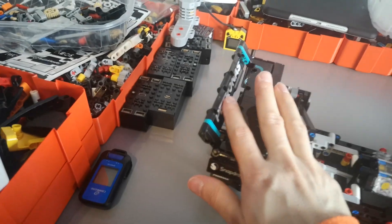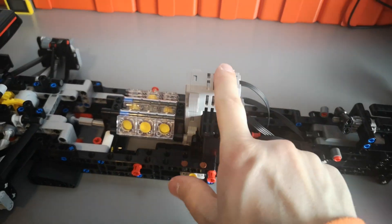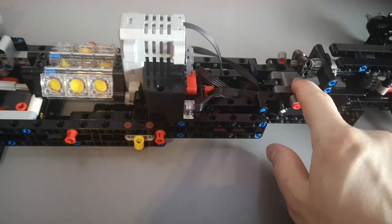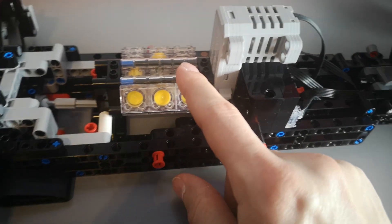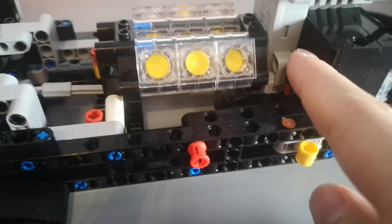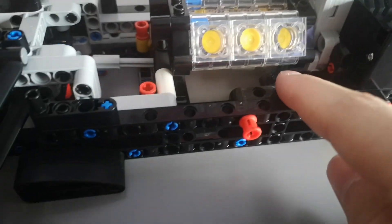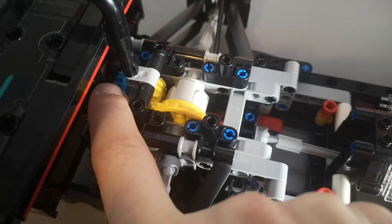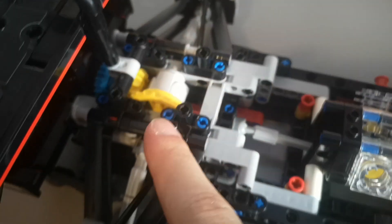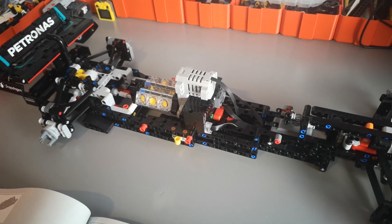The front section and the rear section have been successfully joined. In the center we have the BuWizz 30 driving the drive motor and controlling the steering motor. Right behind the drive motor we have the V6 fake engine — I'm using the BuWizz motor's quick output to drive the V6 directly, and then the slow output uses CV joints to drive the gear which then drives the differential and the rear wheels.